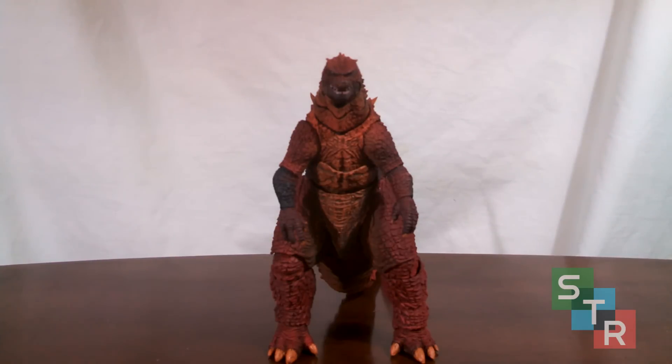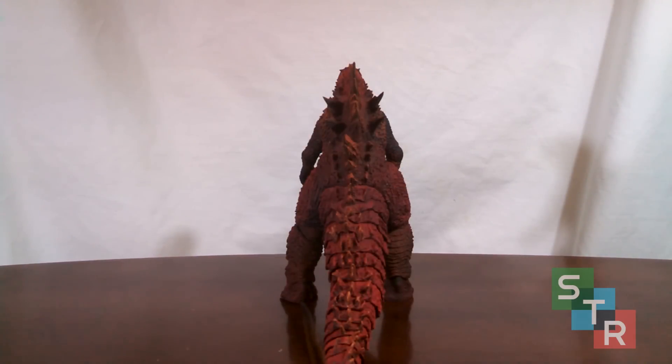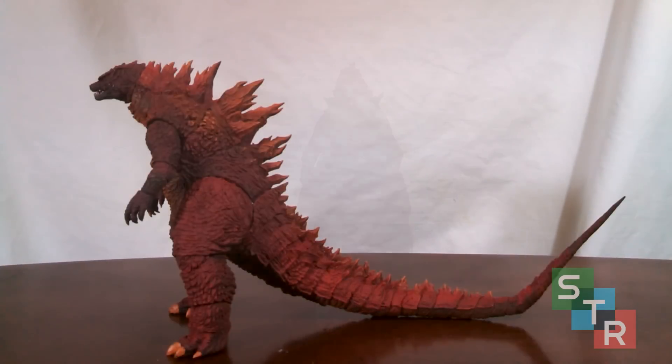Undoubtedly this Godzilla has an interesting paint scheme; however it is factually different from the promotional pictures and they really drop the ball in some areas. The dry brushing and shading looks fantastic in some spots, while in others it's completely awful. The worst part is that some areas look gaudy and don't look right, and furthermore the bare plastic can still be seen through the paint.